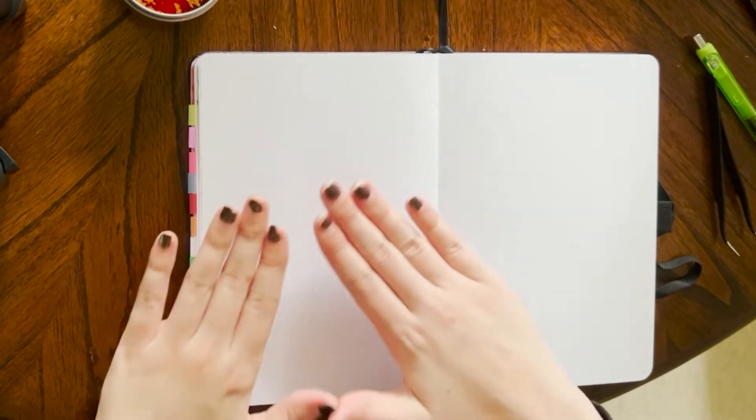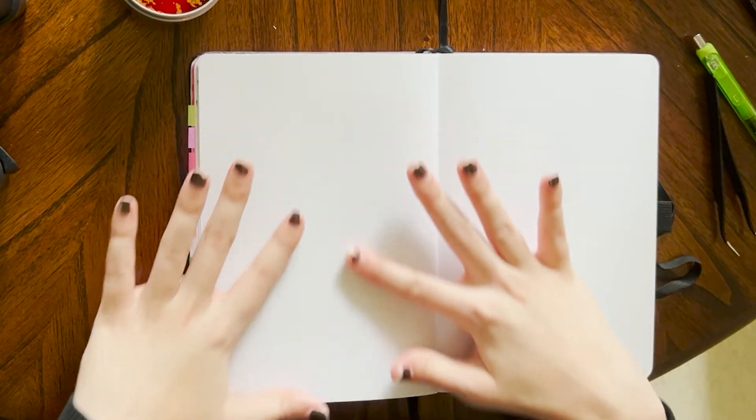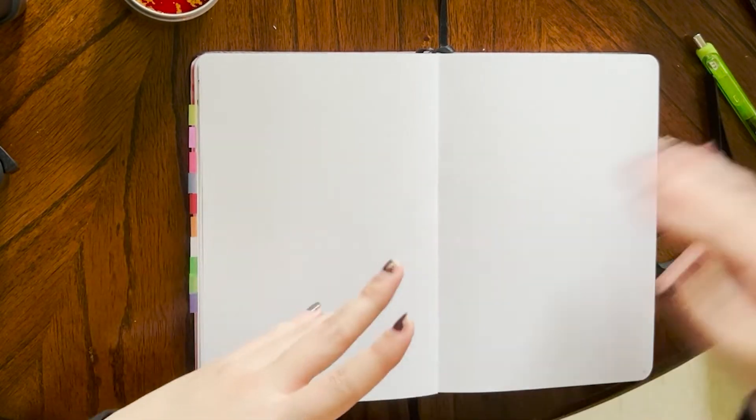Next I want to just have my TBR down here. I know this is going to just be a list of 12 or 13 books.